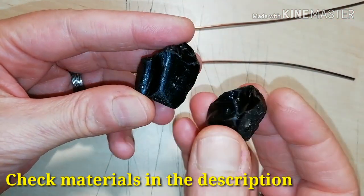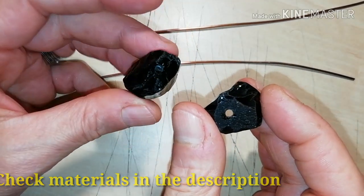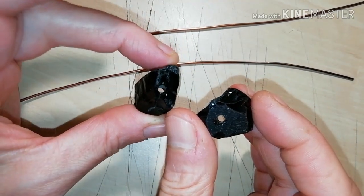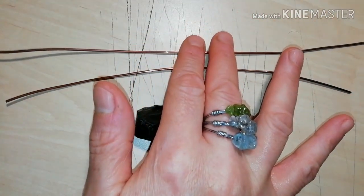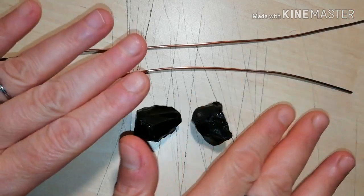You need 2 pieces of obsidian crystal pierced like this, and 2 pieces of copper wire — 15 and 20 cm long.